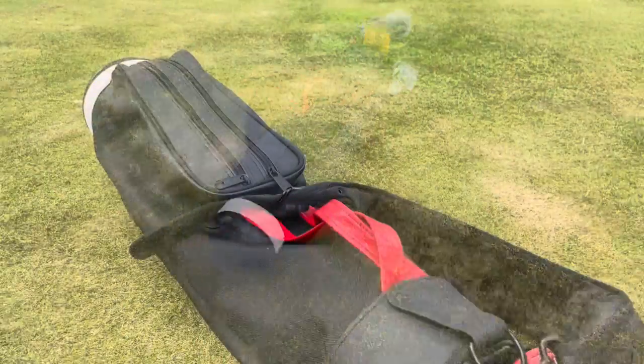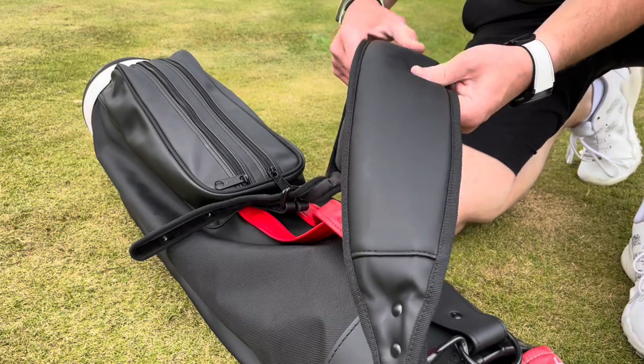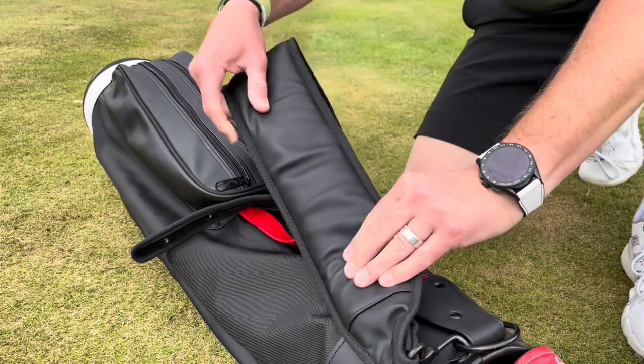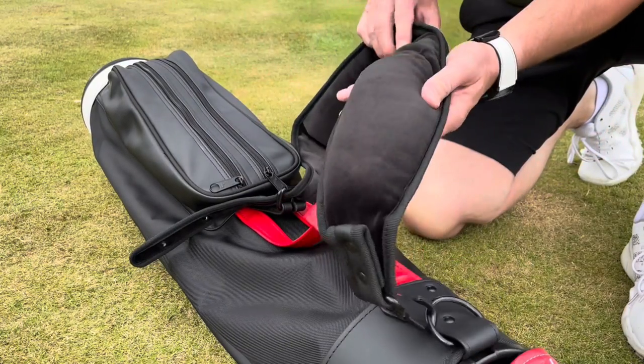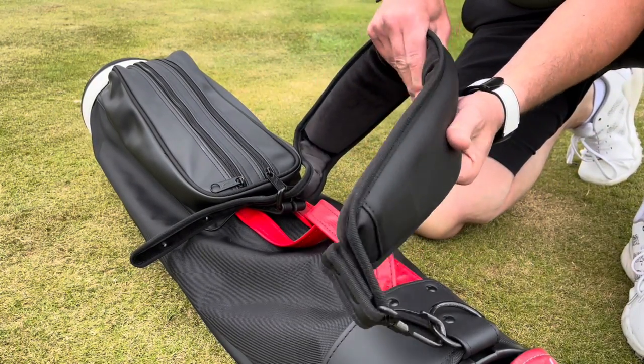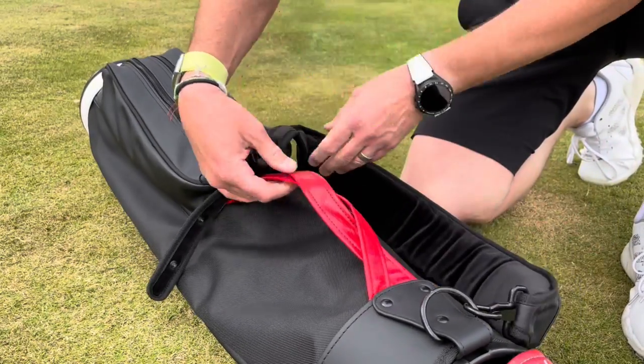The first thing to talk about is the classic retro single strap — really well made, nice contrast between the modern materials and this heavyweight vinyl. Must have an inch of padding in there; they're really comfortable to wear. They're very famous for these straps — it's one of their trademarks, as is this twisted leather handle.